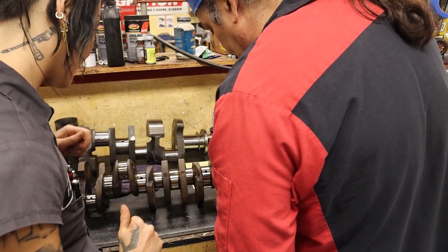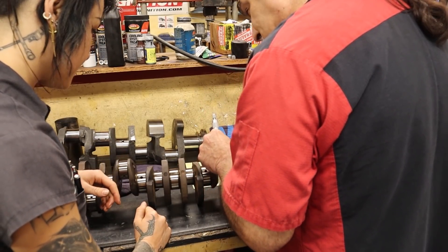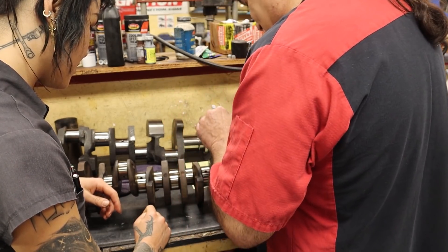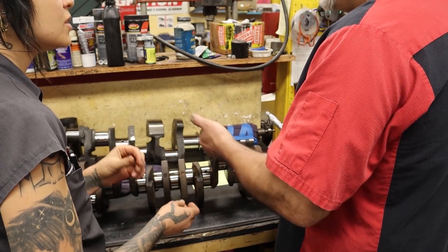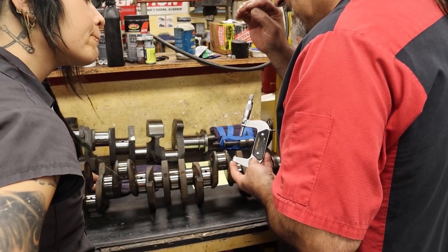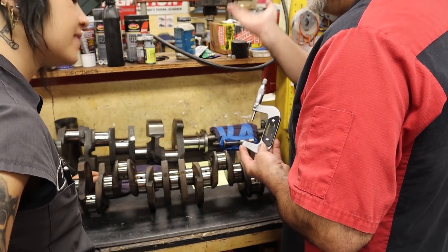Danny explains what he means by the 'split': after looking up the minimum and maximum specifications of the journals, he calculates the exact center of those two values, and that is where he sets the micrometer to begin taking measurements. The journals are measuring a little bigger than that split, so rather than grinding, we're just going to micro-polish — a light polish that removes tiny high spots without taking material off, so they don't scratch the new bearings.